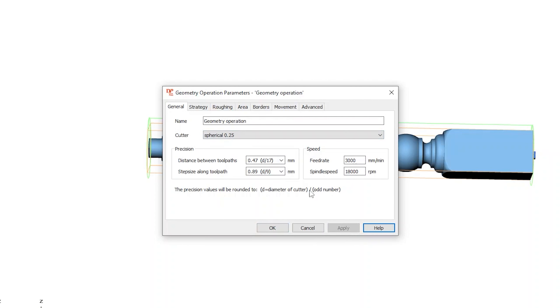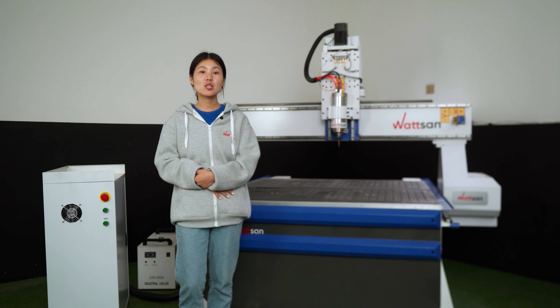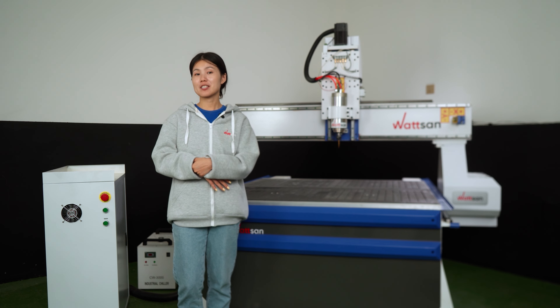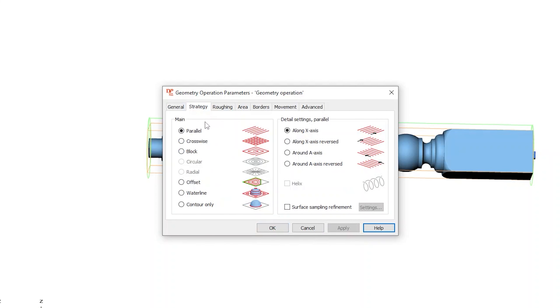All these parameters can be adjusted while working on the DSP controller. Since our baluster has a cylindrical shape and we are using a rotary device to process it, we need to change the X axis to a rotary A axis. To do this, go to Strategy and check the box next to 'Around A axis,' then click Apply.